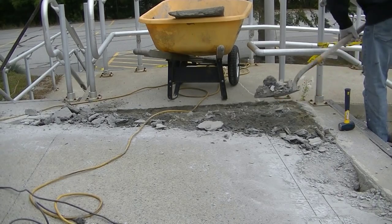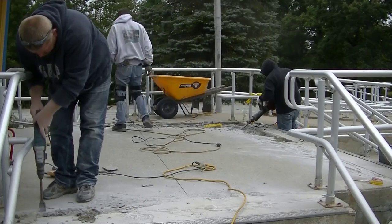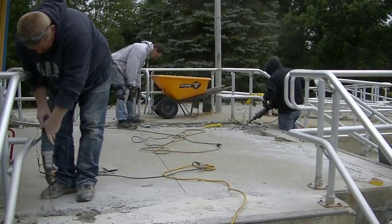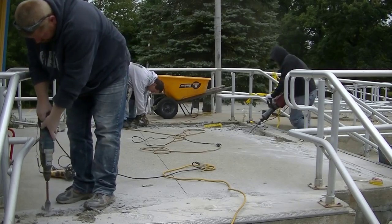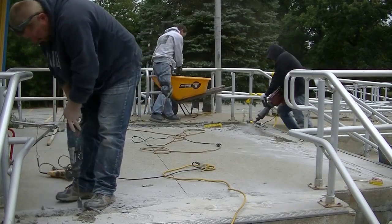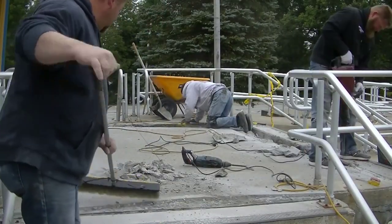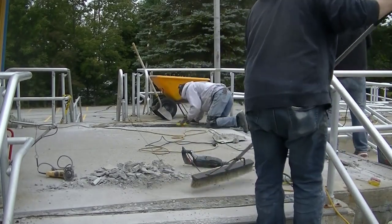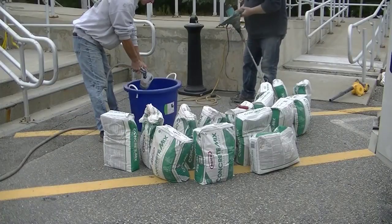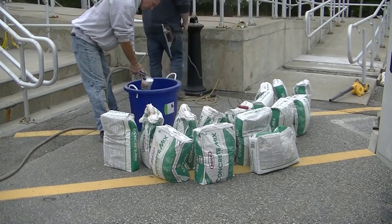First of all, you want to get into the good stuff — remove all that bad concrete, anything that's rotten. When you try to match back into something like we are here, it's much easier to match back into a nice straight saw cut line instead of trying to feather it into a jagged broken concrete edge. The straighter the lines, the better.